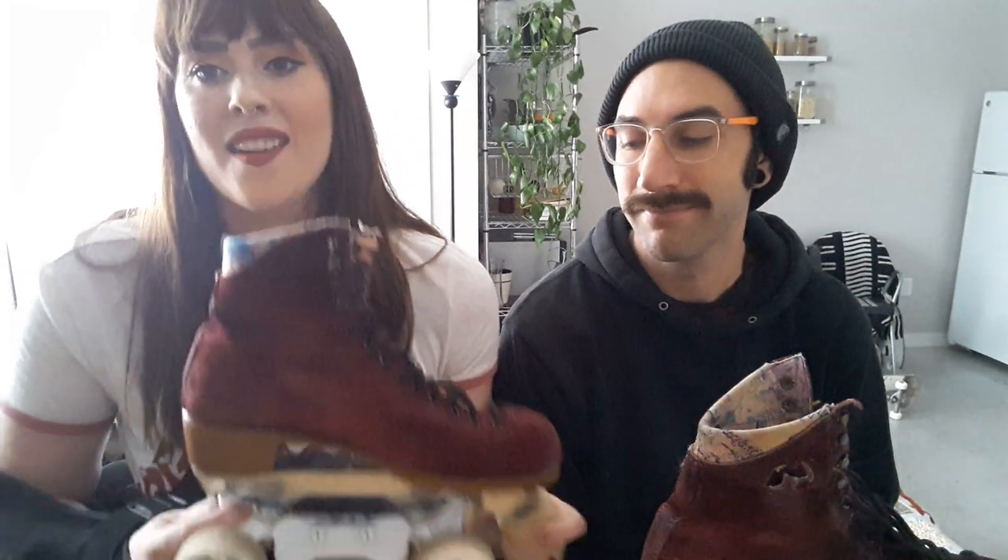It was really easy — it took probably only about two or three minutes per skate. Super simple to install. I'm super excited, I can't wait to skate on these. Obviously it'll be a second because of this, but when I do, I'll let you guys know my review.